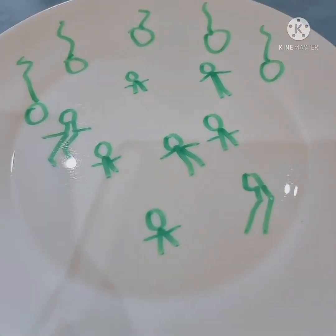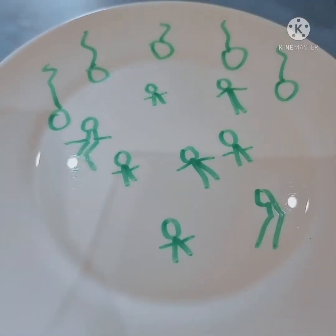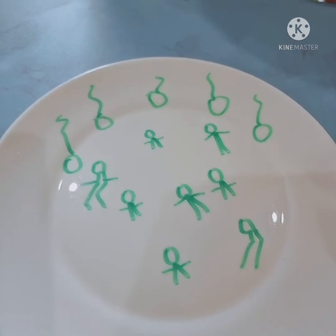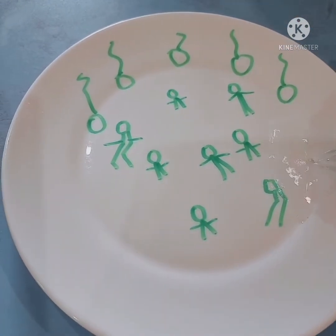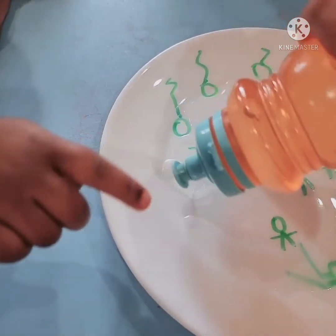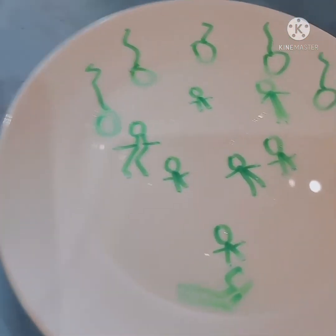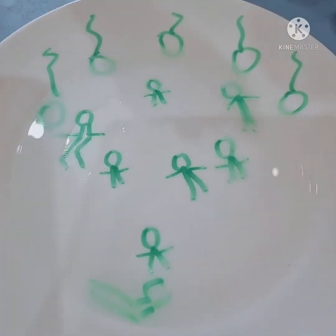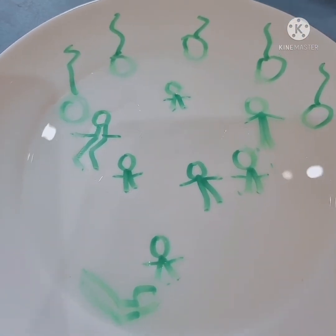Now we made a disco party theme — all the children are dancing figures, and here is our disco light. Now we have everything we want. Wow, they started dancing!